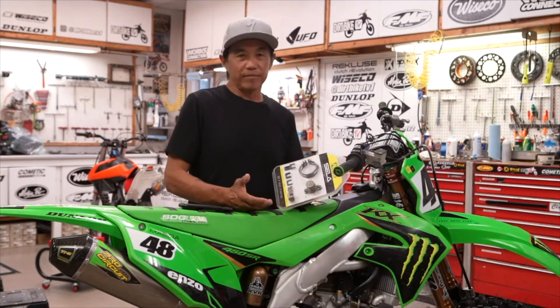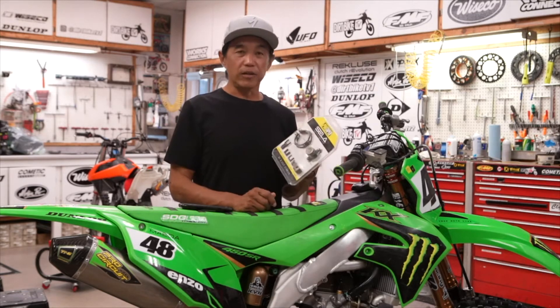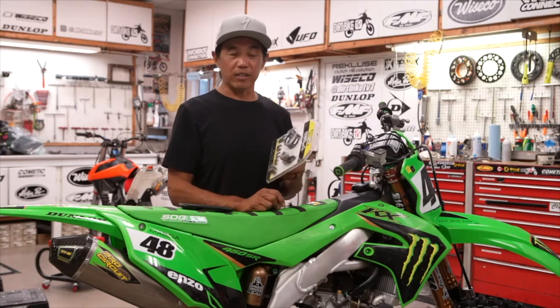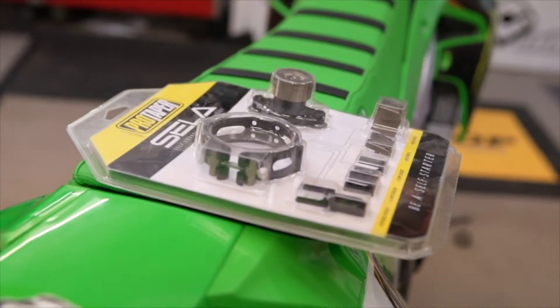Not all of us have super long arms to pull down the front end ourselves, so this is a really great product. You just twist the knob, slam on the front brake as you're riding the starting gate, and lock the front end down for a better start.